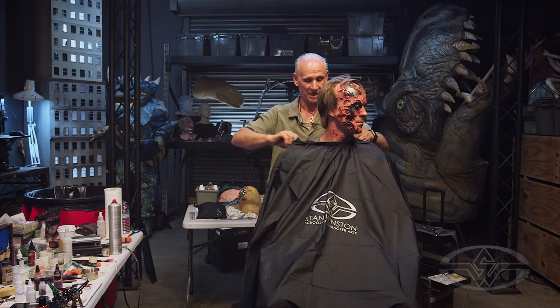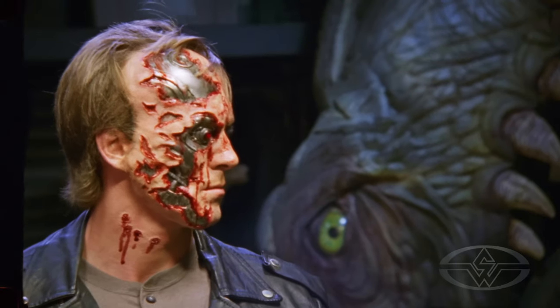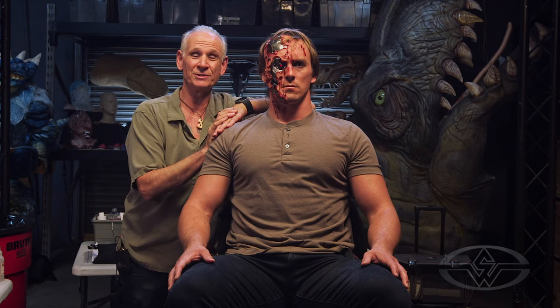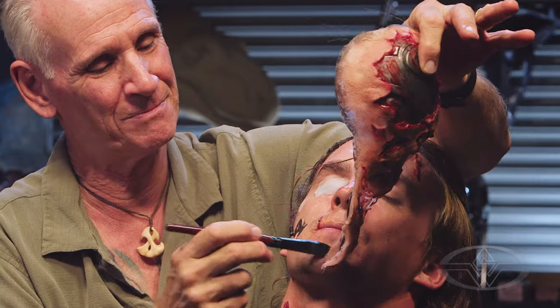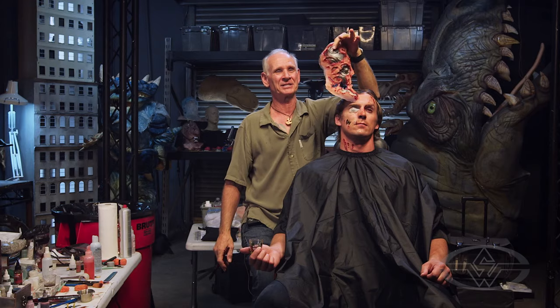I want to put a little wardrobe on this guy for kind of a final look. It's my pleasure to pass on what I've learned over many years. I really look forward to seeing how you take the same techniques that I've shown you today and take it forward into your own careers, hobbies, or whatever direction you want to go. And there's our slab of meat — this Terminator makeup is terminated.